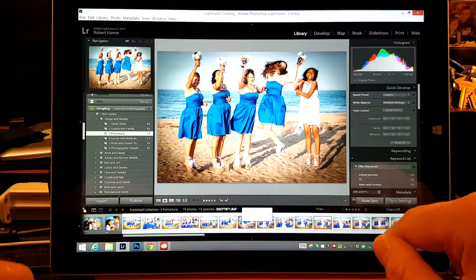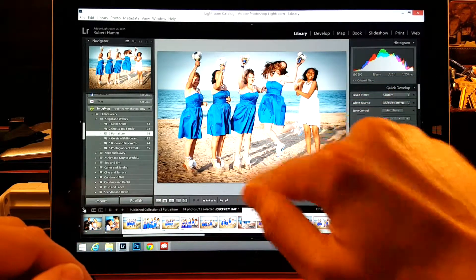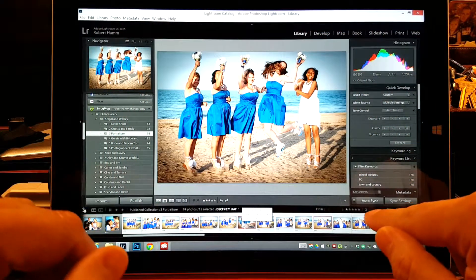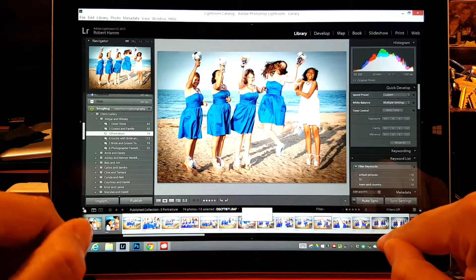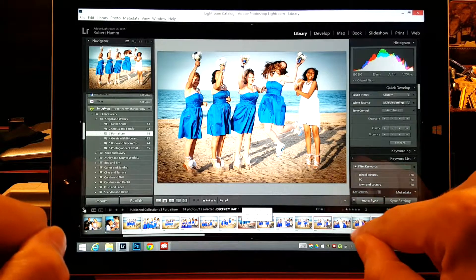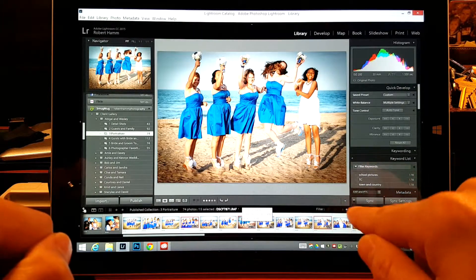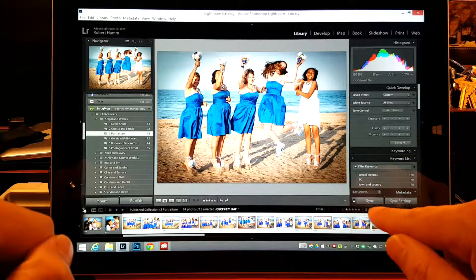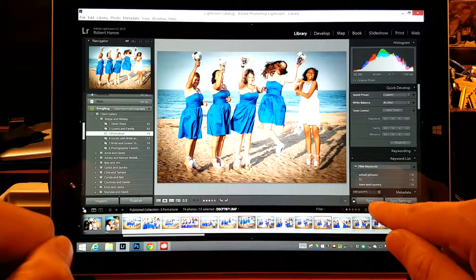We're going to not use Auto Sync, though, because we already have some settings that we want to keep. We've already developed this image the way that we like — we want to change the other images so that they match these settings. We can come over here and turn Auto Sync off by clicking that little button right there, that little flash. Now you can see it says Sync.